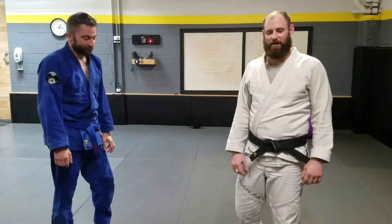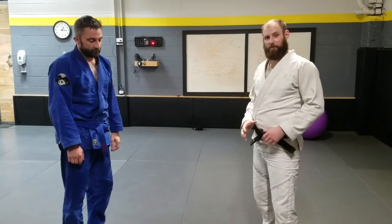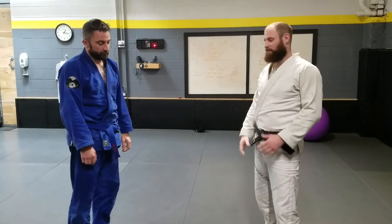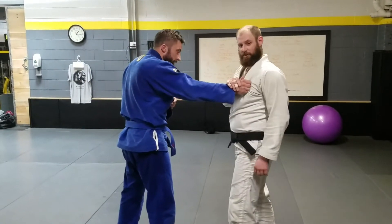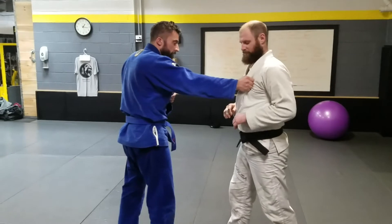All right guys, so I want to talk about some grip breaks that we can do that are pretty sound fundamentally and pretty simple, so people always have options from different grips. The first one we'll look at is our partner gets their power hand on, and there's a couple of nice ones from here.